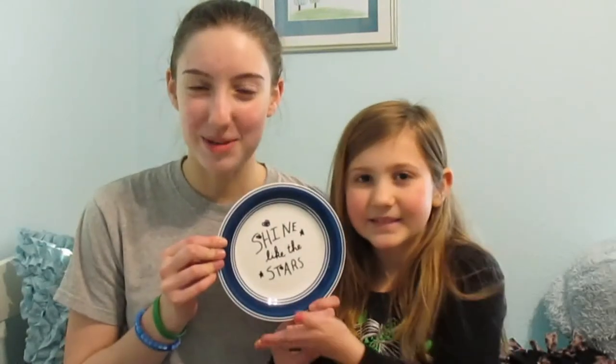Hi guys! Welcome back to my channel. Today I have my cousin Lola with me and she is going to be helping me. Today we are going to make this beautiful plate art.